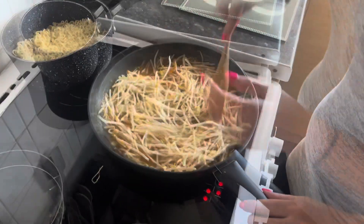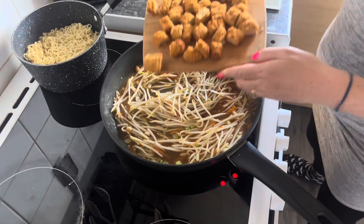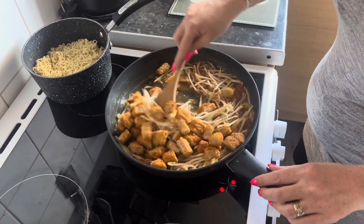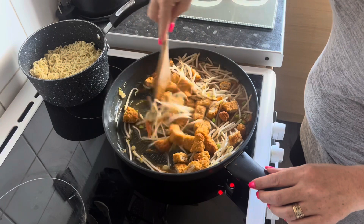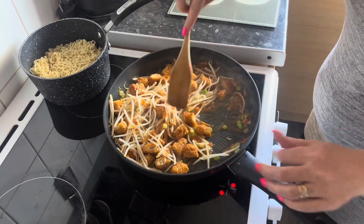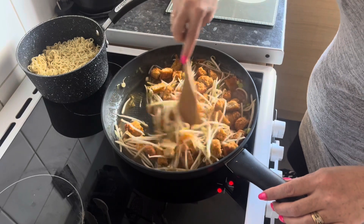Just let them soften down a little bit, then I'm going to add the chicken. My chicken's completely cooked so it's just a case of warming it up.